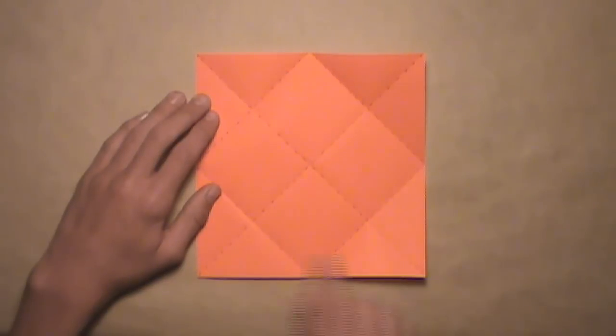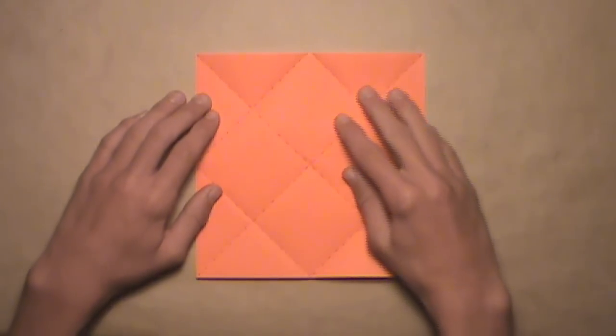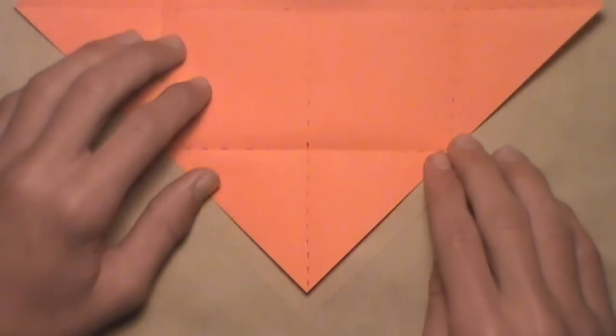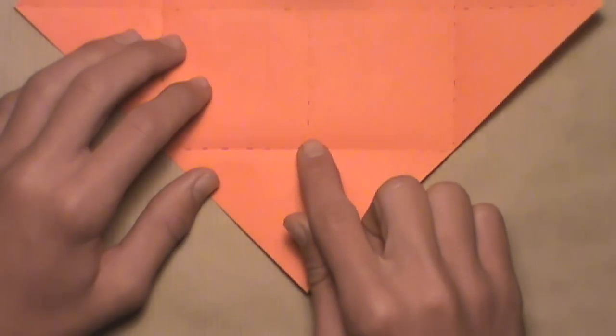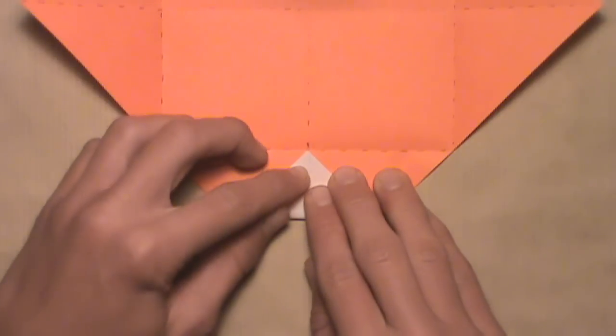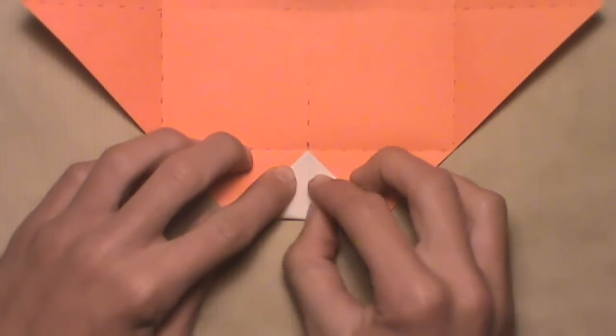Now we're going to fold all four corners into alignment with the four creases we just made. We're going to start by rotating the paper, and then work on the bottom corner. All you want to do is fold this bottom corner up and align it with this intersection here. Once the corners align with the intersection and the vertical creases are aligned, then you can make your crease.